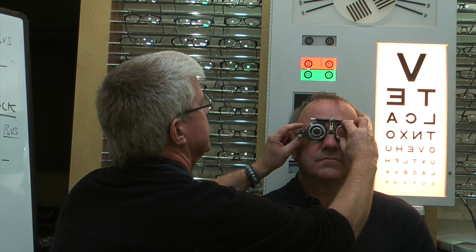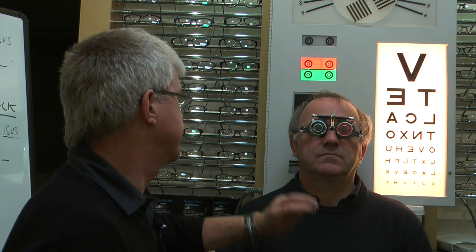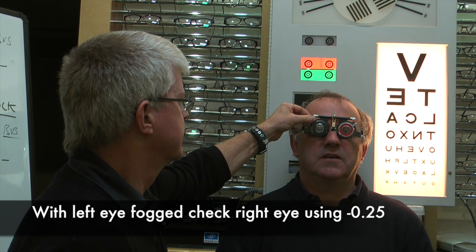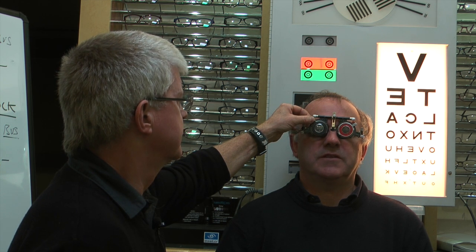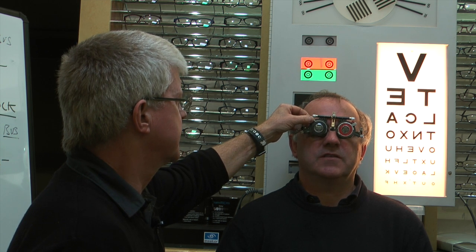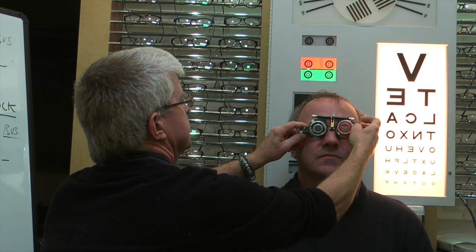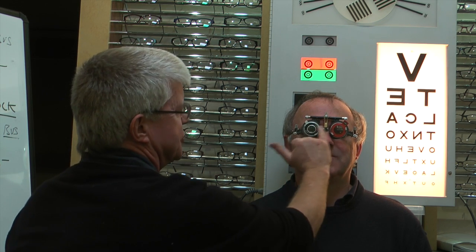We've put a plus 0.75 in the left eye, fogging it out, and we're double-checking the right lens. Looking at the chart — does that make it any clearer? It's very marginal, very slightly better but very hard to say. So we're staying with the minus 3.25 for the right eye. Note: both trial lenses here are minus, just from two different trial sets.